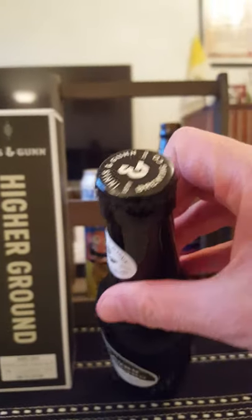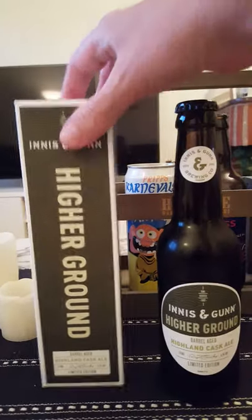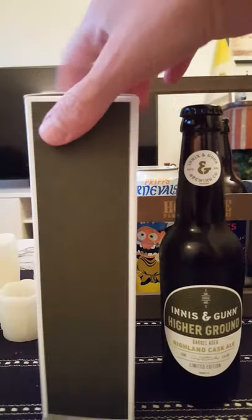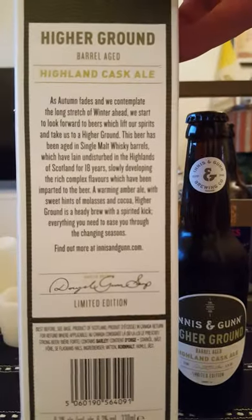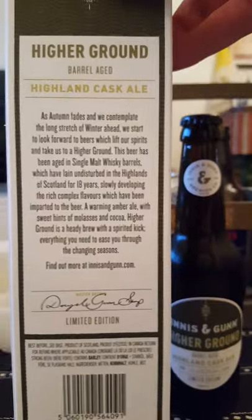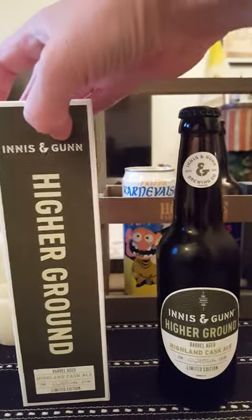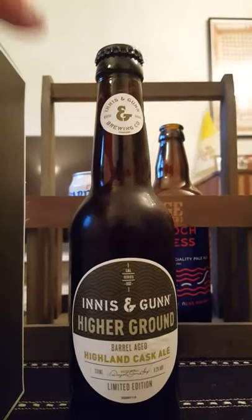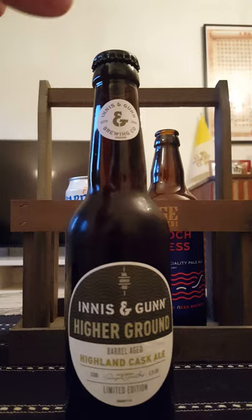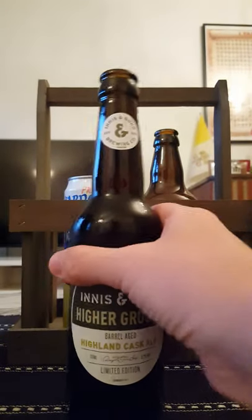There you go guys, another Innocent Gun. There's the bottle cap — it came with this nice looking box. A little bit more information on the back there; not gonna read it out but you can pause the video if you like and read it. An amber ale aged on whiskey barrels — sounds very much like Innocent Gun. Good smoke.